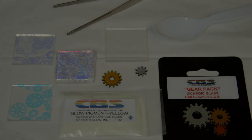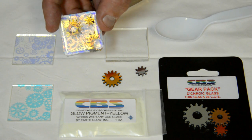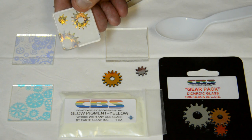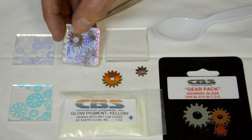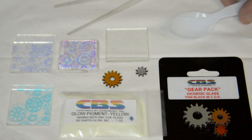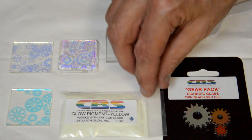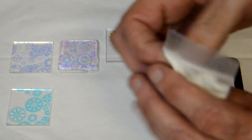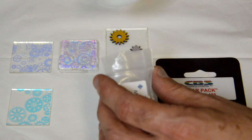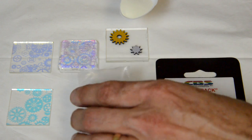This next project is a stenciling technique where I'm going to make an intricate, multi-layered gear pattern square that glows at the base. I'm going to sprinkle the glow powder over the gears and onto the base, then add the dichroic gear patterns to the top. We'll get started using these water jet gears, placing them on a clear base layer, then gathering the glow powder and sprinkling it over the gear pattern to create that gear stencil.